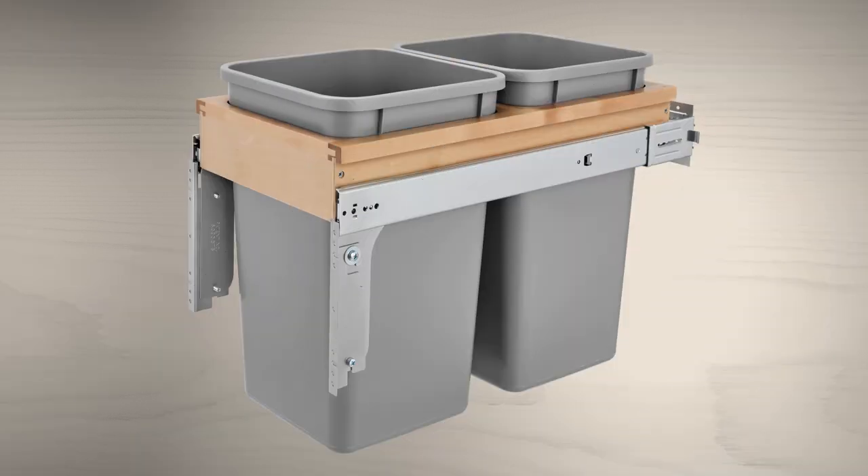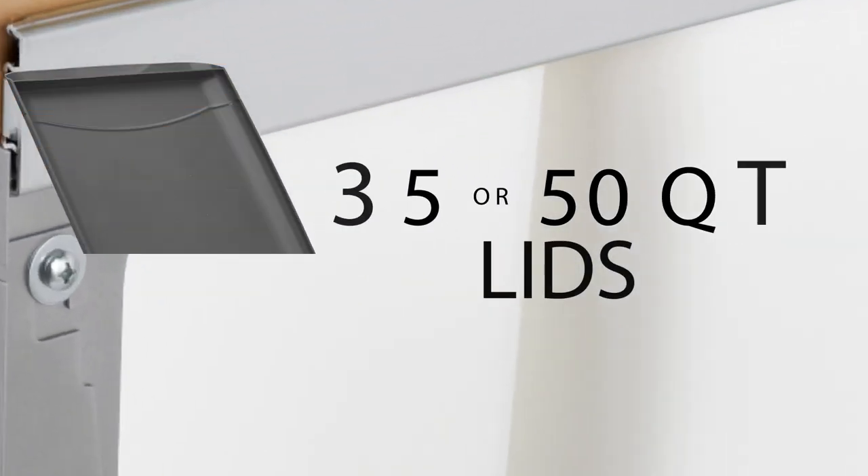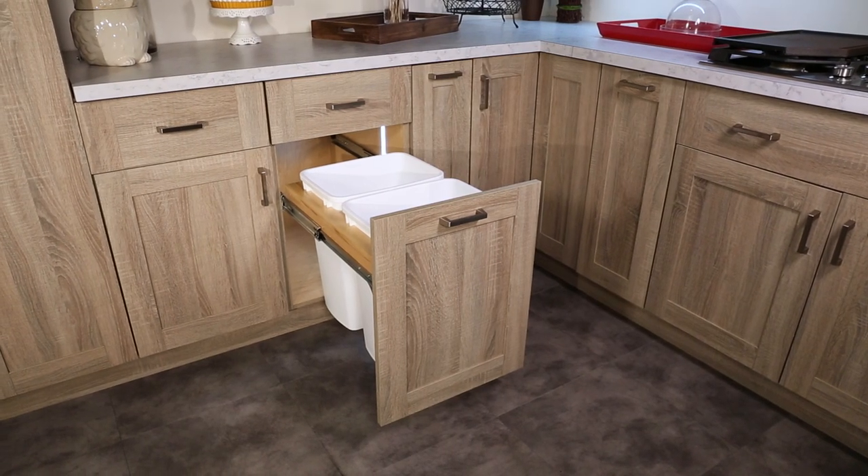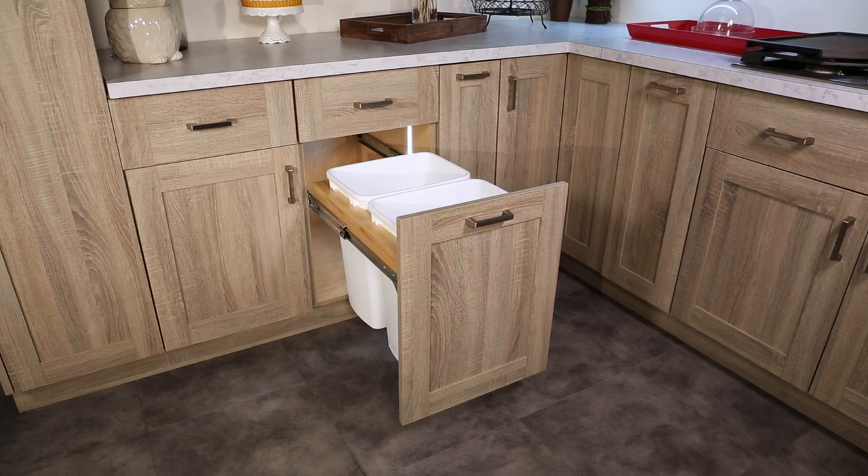Bins are available in metallic silver or white, and 35 or 50-quart lids are available for purchase separately. The 4W CTM mounts to the cabinet door, rear, and sidewalls.